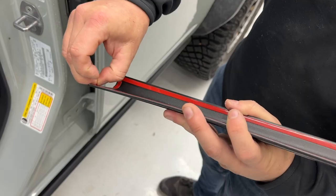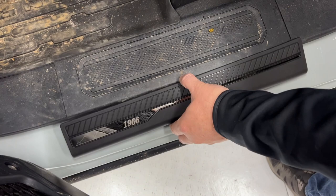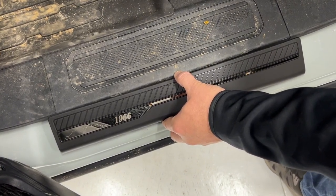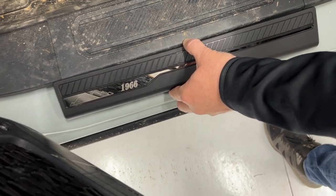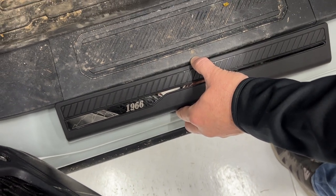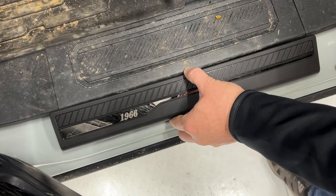Just peel all of the backings off. Line it up right here so that it kind of overlaps the same amount on each side of the door sill — that seems to be the best spot as far as the curve down there. Just go ahead and get it where you want it and press it on.